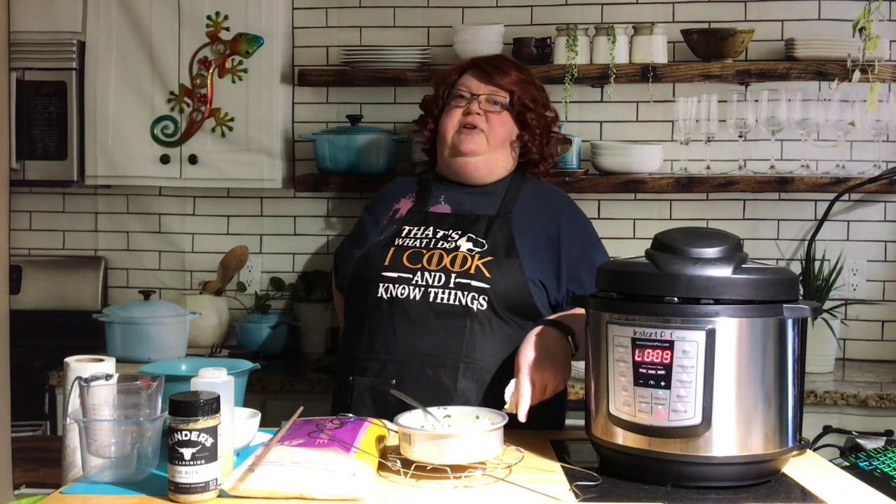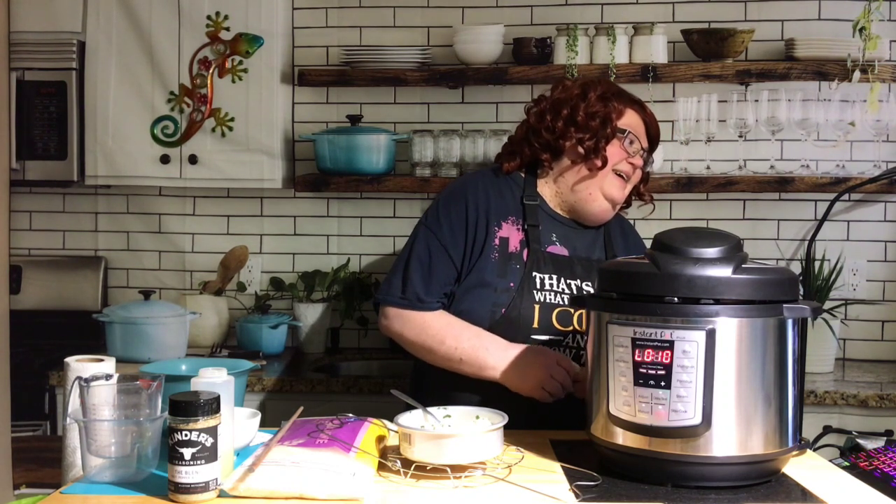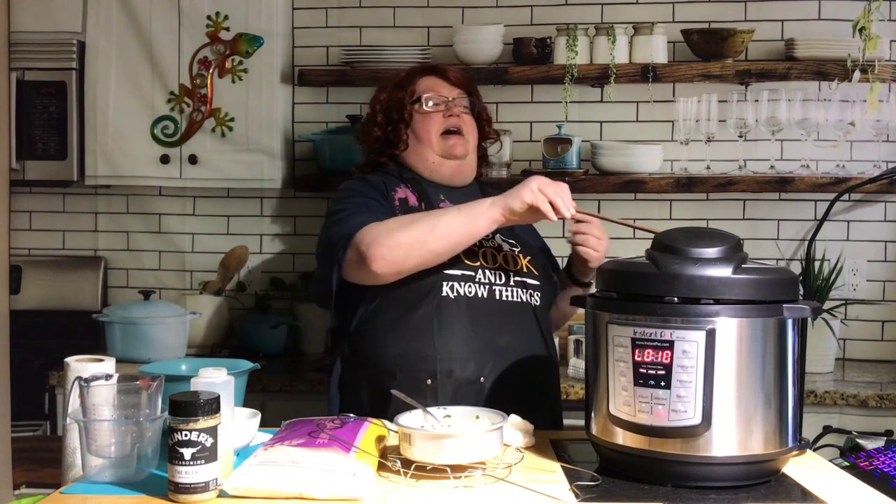In my air fryer too — anything that is safe in your oven is safe in your air fryer, as long as it fits. Carol said I make the quick release motion look so easy and carefree — she grabs a stick and makes sure everybody evacuates the house! I know — when I started I was stepping back too. Once I got used to it and knew what to expect, I felt better about doing it.